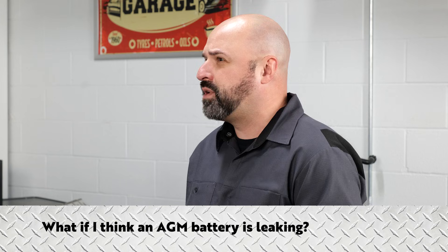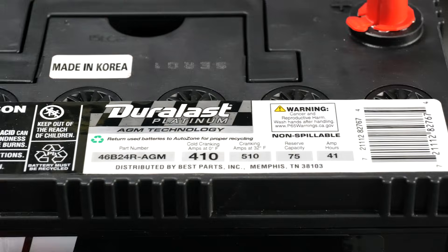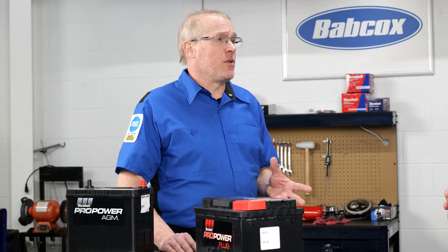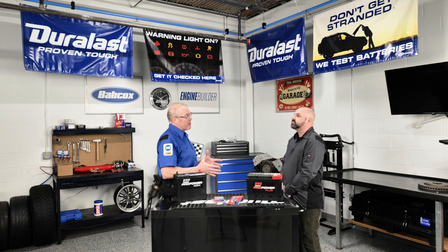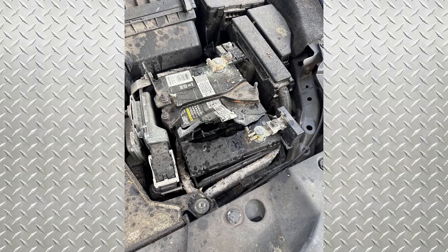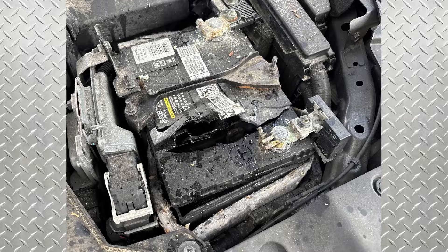What if I think an AGM battery is leaking? Liquid near the vent hole may seem like it is leaking due to condensation, but this would not be the result of a manufacturing defect. However, if the leak is located near the holes on top of the cells, it could indicate that the battery overheated during charging, possibly due to the use of an analog battery charger. If the case is bulging or cracking, it may indicate that the battery was exposed to freezing temperatures during discharge.